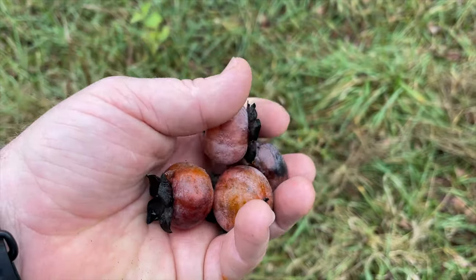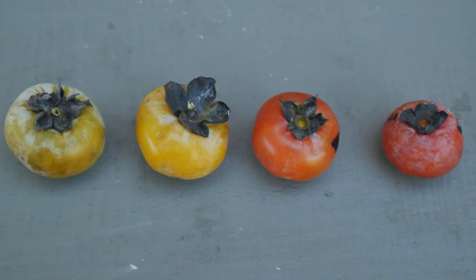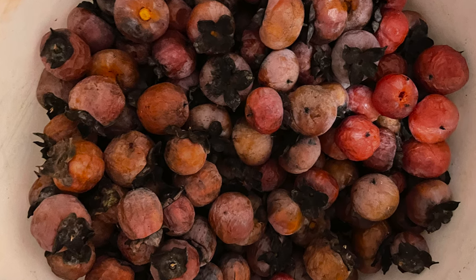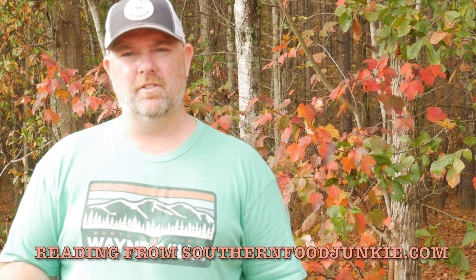There are a few things to check for if a persimmon has ripe fruit. First, look at the color — it should be bright orange to a dark purple. The fruit should be firm but slightly soft when squeezed, almost with a jelly feel. It's okay if the skin is a little withered or wrinkled, but if it's super wrinkled and the fruit feels dry, pass on those. Also, if the fruits are cracked or have a lot of black spots, avoid them. Ripe persimmons should have a very sweet smell — not fermented or sour. You can find all this information at southernfoodjunkie.com in the post 'How to Tell When Persimmons Are Ripe.'